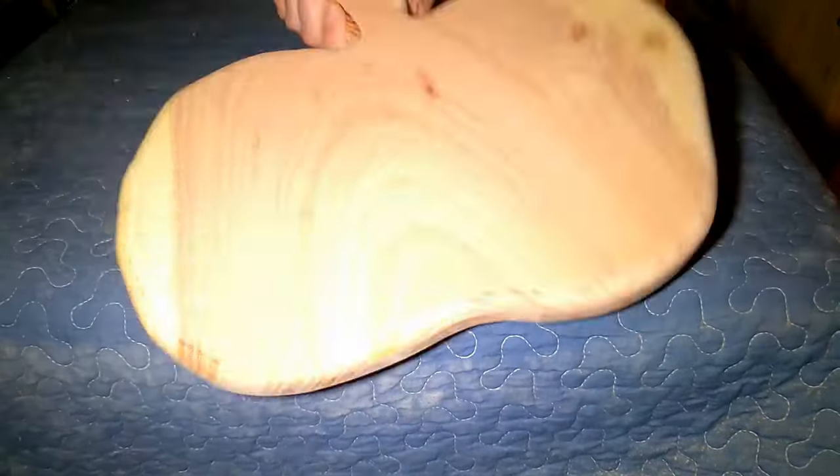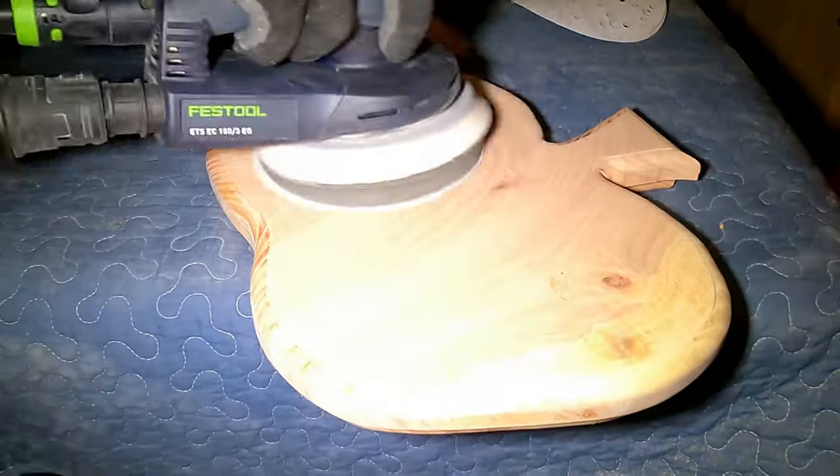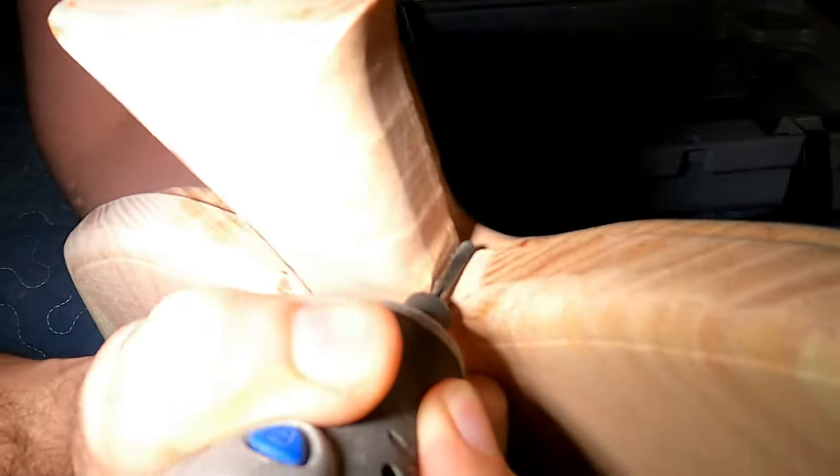Once that was done, I proceeded to sand the whole thing, but this time starting with 120 grit and going all the way to 400. Remember, last time I used 80 grit and I lost my carefully routed edges on the charcuterie board.